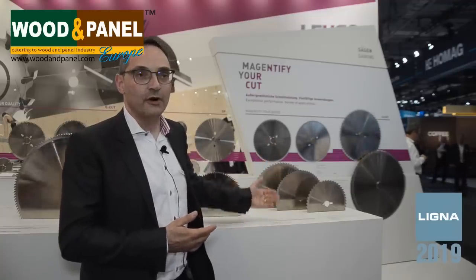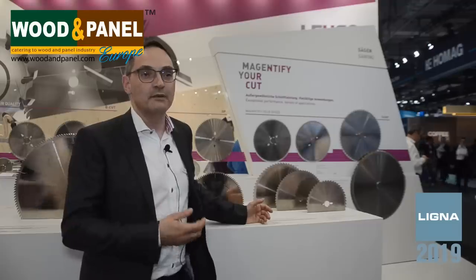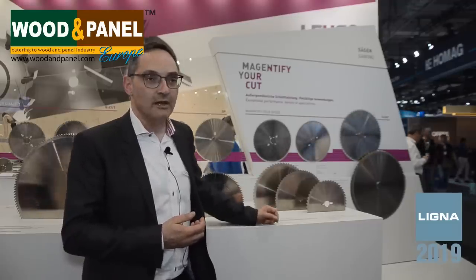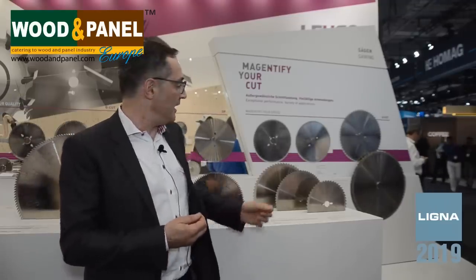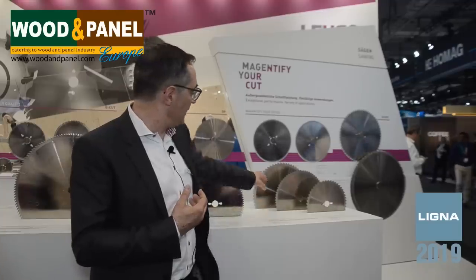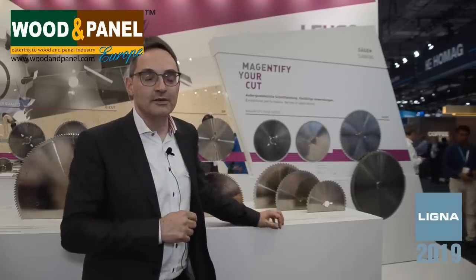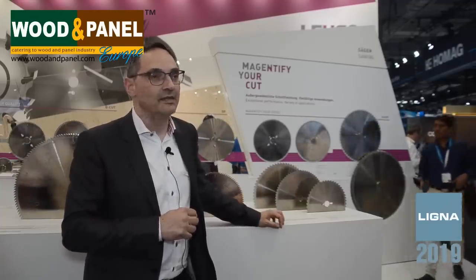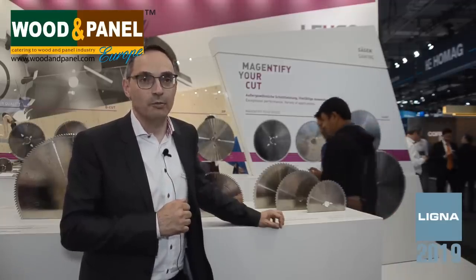Three different shapes: one for universal application with high abrasive material like gypsum and cement board; one in the middle with a sharper cutting edge for less fragile surfaces; and the third on the back with a hollow shape, which brings you a nice precise cut in any kind of material — even new advanced materials like carbon fibers and magnetic boards.